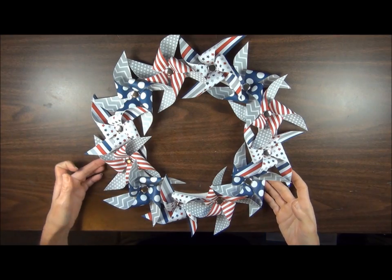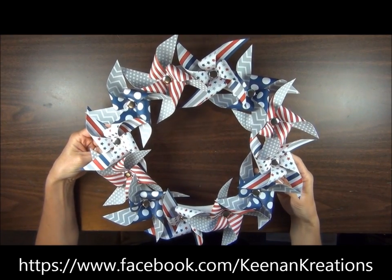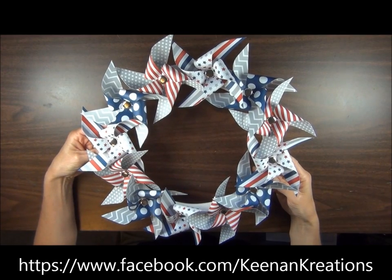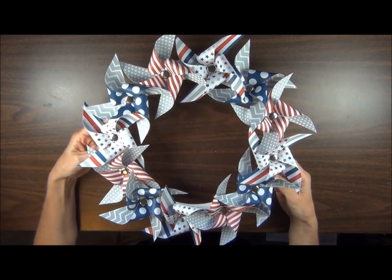Hi there. This is a project that I showed on my Facebook page and it was made with pinwheels which came as part of the June My Paper Pumpkin Kit. I just wanted to give you some tips on putting this together.